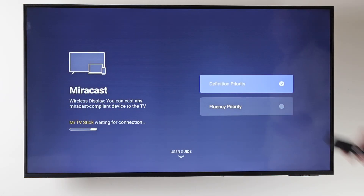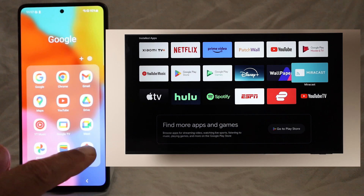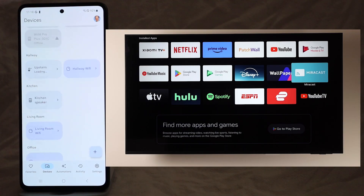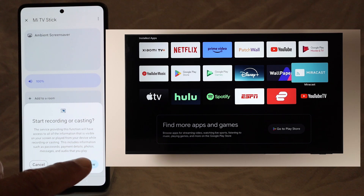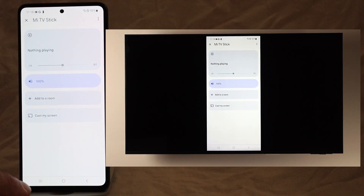The other method is to use the free Google Home app. Make sure that the MiraCast app on the Mi TV Stick is closed first. Open the Google Home app, then go to the Devices tab, find and tap on the Mi TV Stick, tap on Cast My Screen, then tap Cast Screen and then Start Now. Your phone screen is immediately projected on the TV.